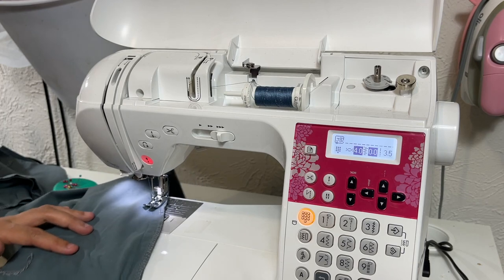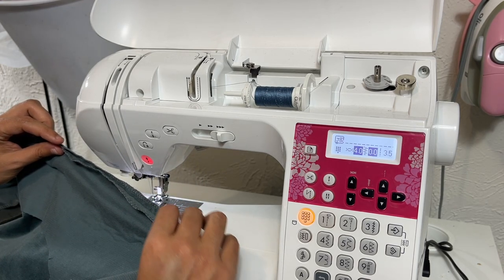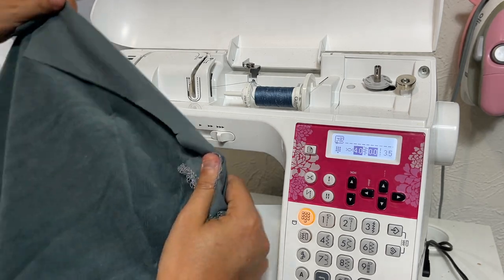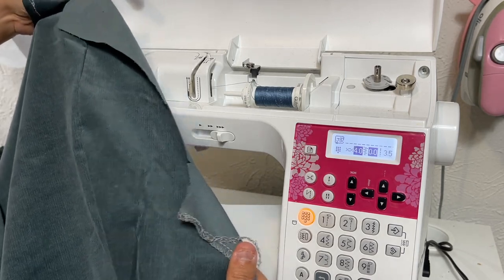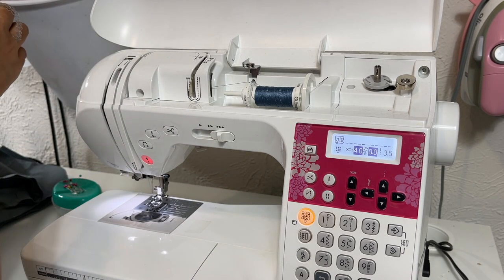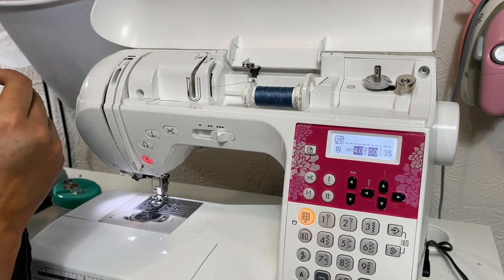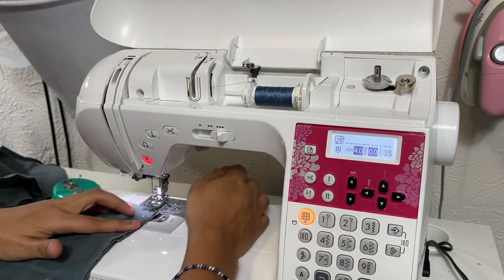Remember — at the seam line, they will all match up. Even if they don't match at the raw edges, they will match as you sew them at the seam line and it looks really beautiful. Go really slowly. Use a larger stitch length if you have to — I'm on a 3.5 — and use your fingers to feel and make sure it's flat and smoothed out at the seam line as you're sewing.